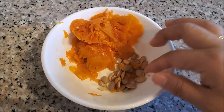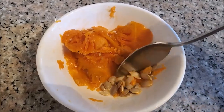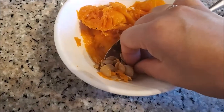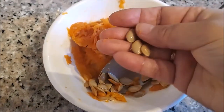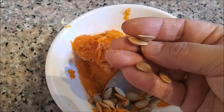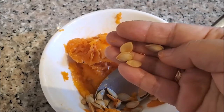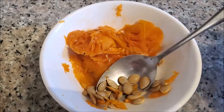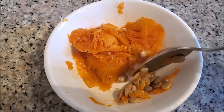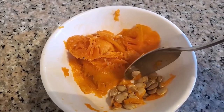While the butternut squash is grilling outside, I'm inside working with my seeds. I separated all the seeds out of the seed pockets. These butternut squash seeds are pretty plump and slippery. People roast them and put them in salad or just eat them as a snack — they're pretty nutritious. Since I only have a few here, I'm going to save them for now.